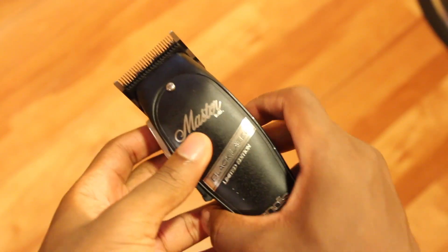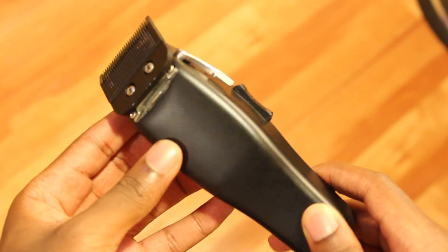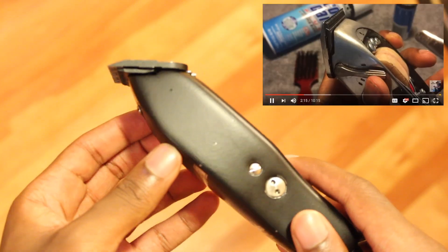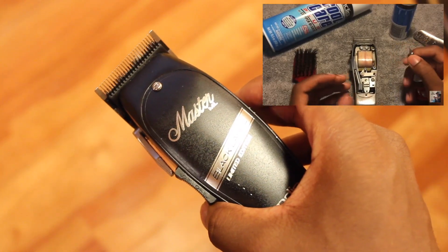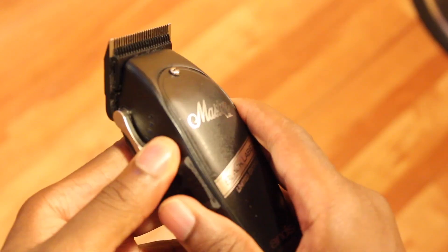Secondly, it's high maintenance. It's a pretty good clipper, but everything you have to do with this clipper — if it starts shifting or getting a little different — is inside the clipper. You have to zero gap it from the inside, adjust it sometimes from the inside. If the screw on the side isn't working, it's just too much. It's a complex clipper that demands complex maintenance.